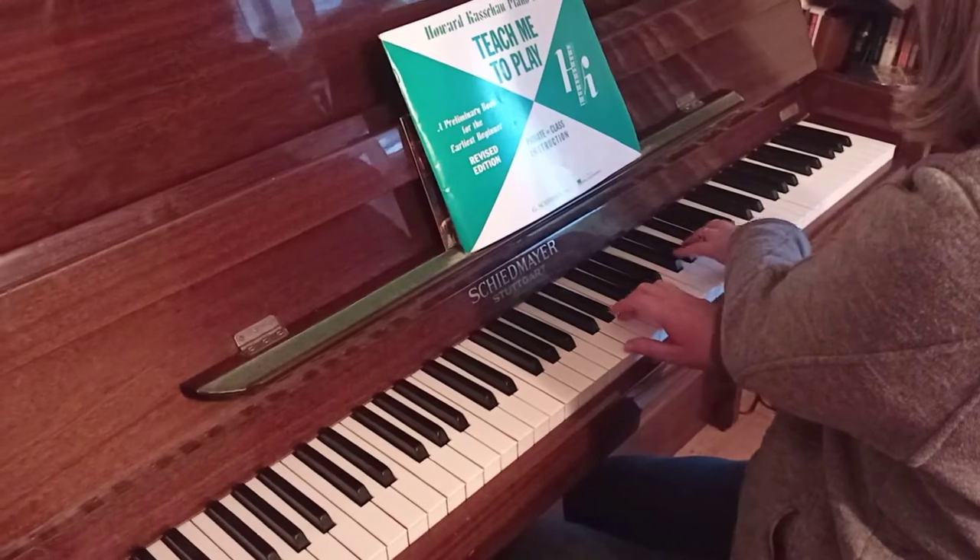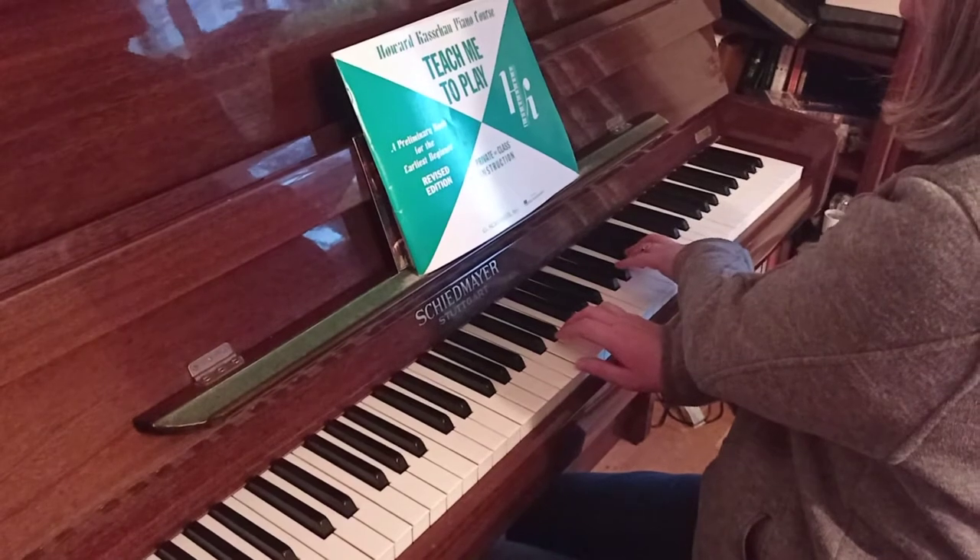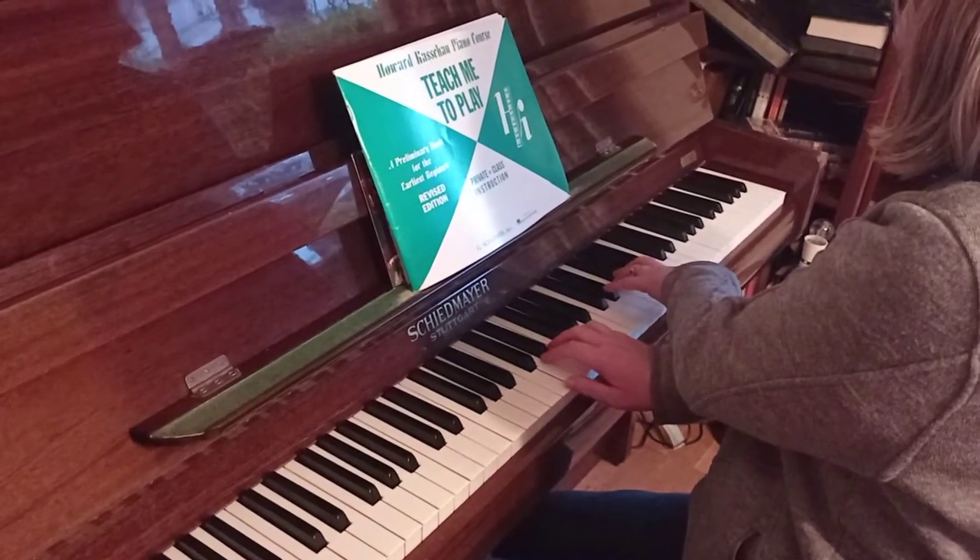C, E, G — like that. Then G. And staccato again: B, F, G. And then back to G.